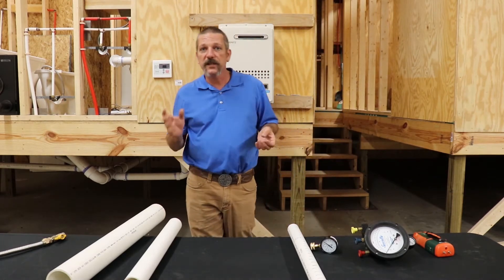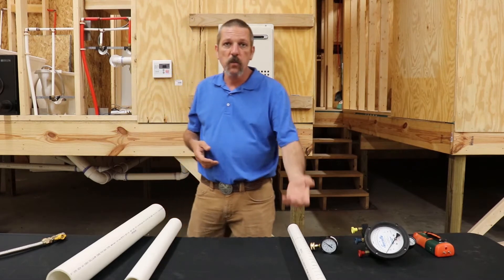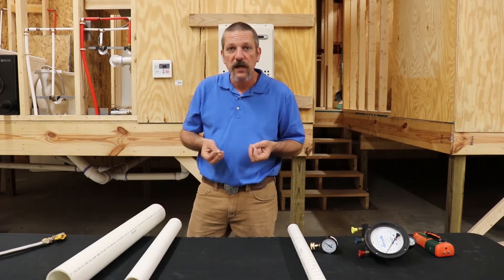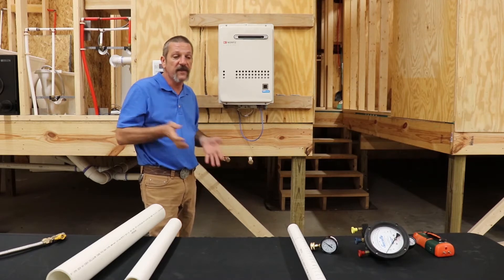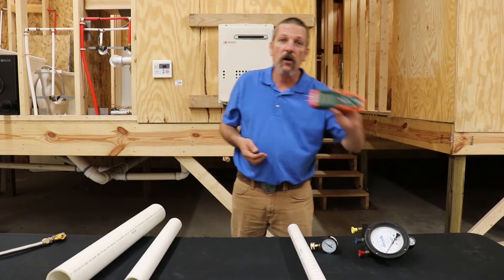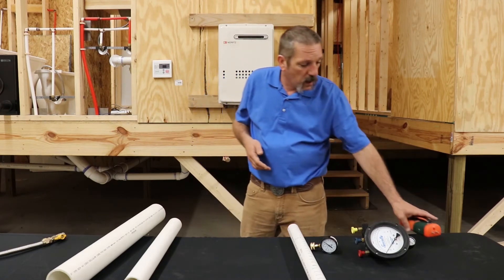That's the basic gist of it when dealing with water column. You can use water column to measure very, very low pressures — such as on a tankless water heater. If you ever have to work on a tankless water heater and you've got to call tech support, they're going to require you to have a digital manometer, which measures inches of water column.